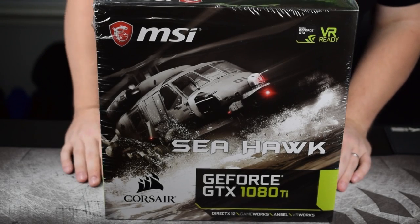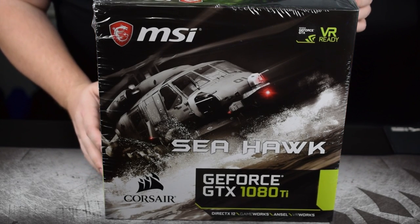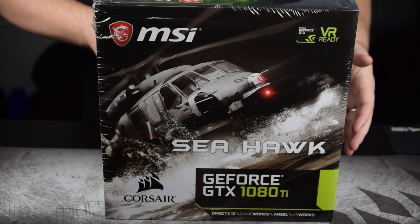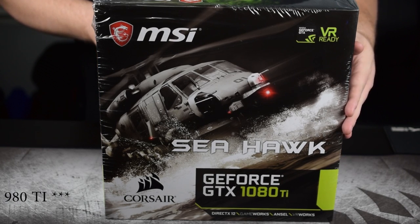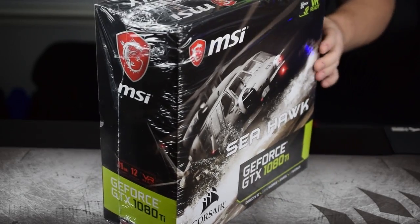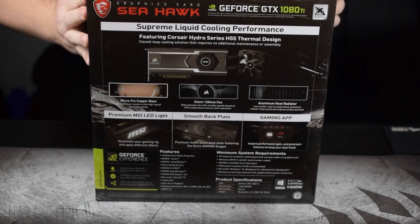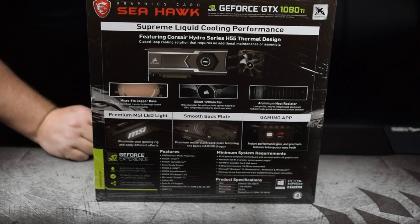Let's take a look at the box before we open it. The front is the usual Seahawk — it's had a helicopter on it since I think the 980, though I could be wrong. Moving on to the side, there's nothing of great importance. Around to the back it talks a bit about the liquid cooling and shows off the LED light, although I don't know if I agree with calling it premium — it just lights up white.